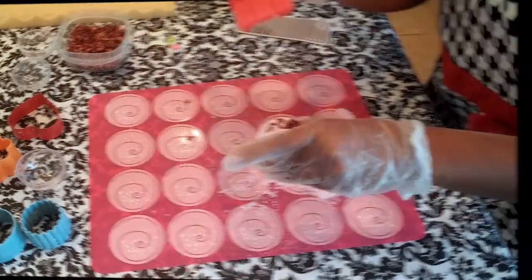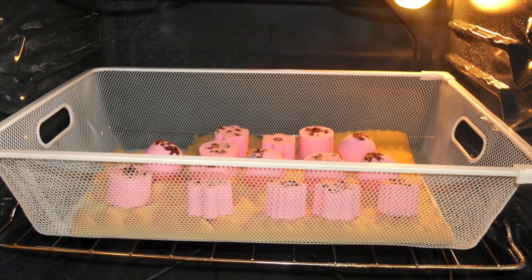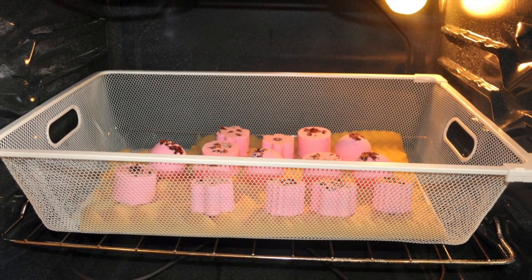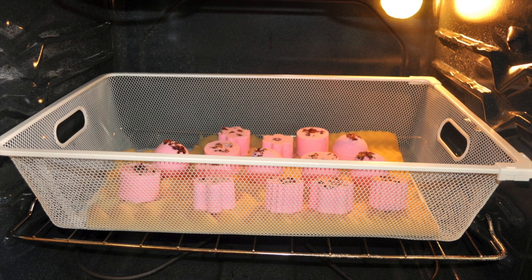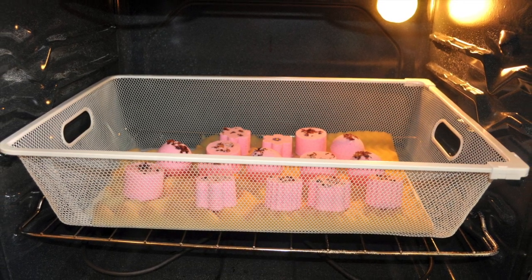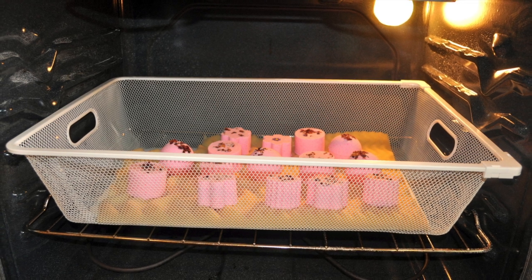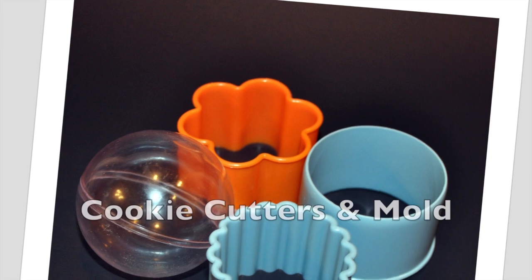One last tip: after I make my bath bombs, I like to place them in a clean and dry environment — and that place for me is the oven. For at least 24 hours, I leave my bath bombs in the oven while the oven is turned off. So unfortunately there won't be any cooking going on in the oven for at least 24 hours. Sorry hubby!